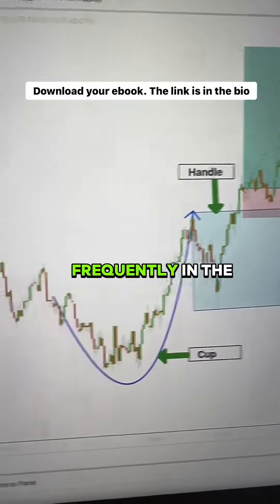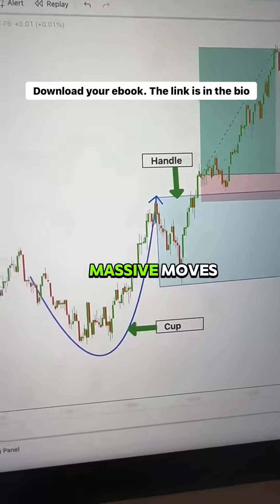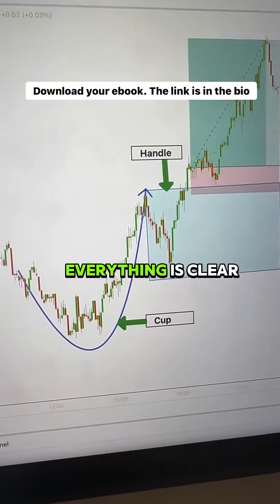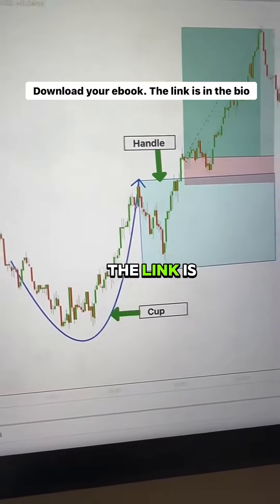This pattern happens frequently in the market and if you know how to use it, you will be able to catch massive moves before they even happen. I hope that everything is clear now. If you want to learn more, download your ebook. The link is in the bio.